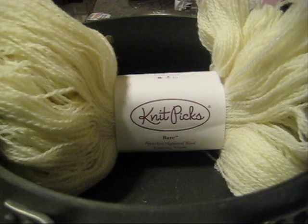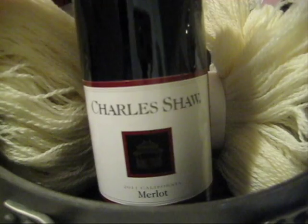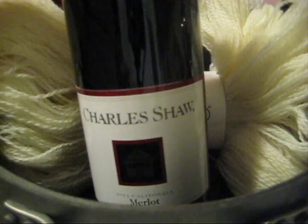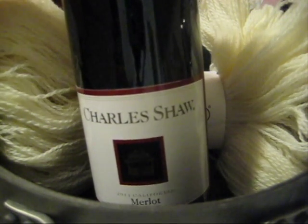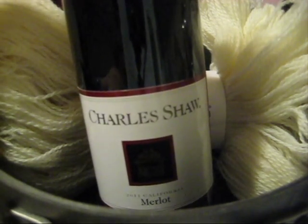I have thrown many parties where guests bring bottles of wine and there have been many half-open bottles at the end. A lot of this wine that doesn't get refrigerated ends up getting thrown out. What a waste! Why not use wine that you aren't going to drink, or that maybe has gone off in taste, and try to dye yarn?